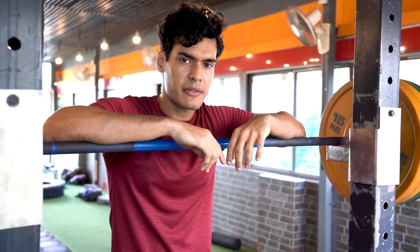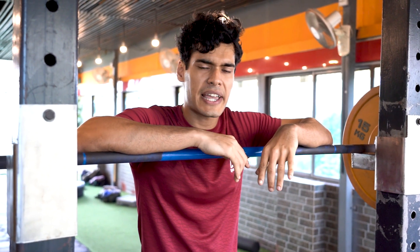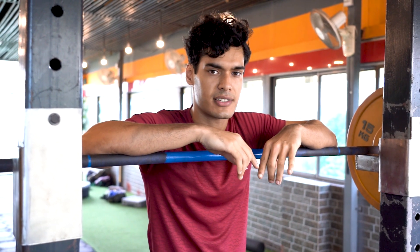That was the last warm-up set of the day with 110kg. Weight feels pretty good today, so I'm going to be trying a top set of 3-4 reps around 125kgs.